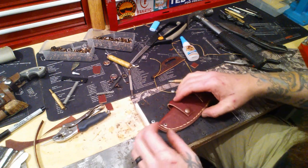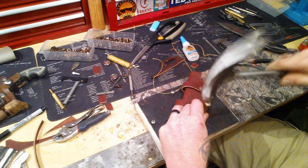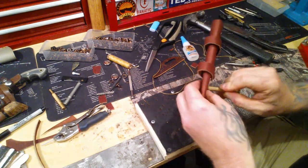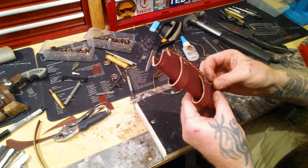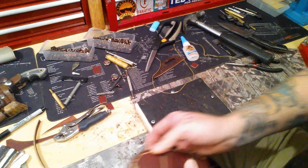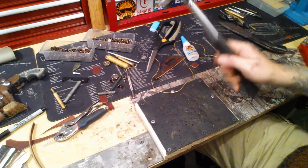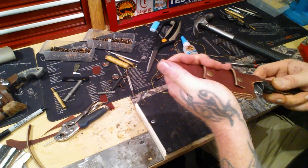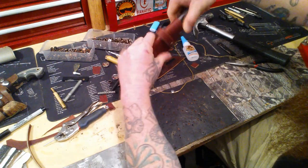I'll probably put one more right there at the bottom end, just to be on the safe side. I've seen people take these knife sheaths and just start slamming their blade in and out of them because they're busy working and don't really pay much attention to what they're doing. That gets loud and hot in here. One more on this side. All right, now I've got to add my back strap here.